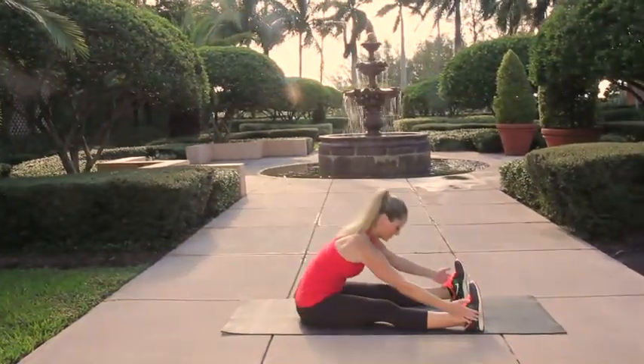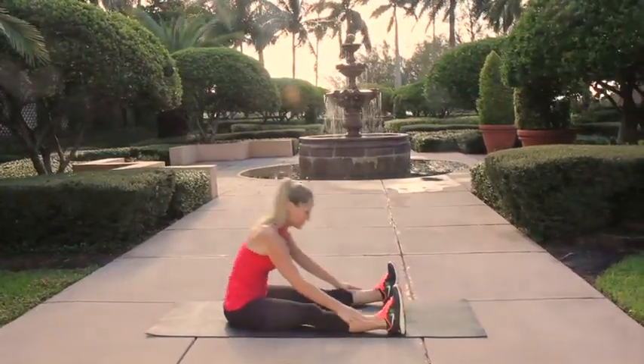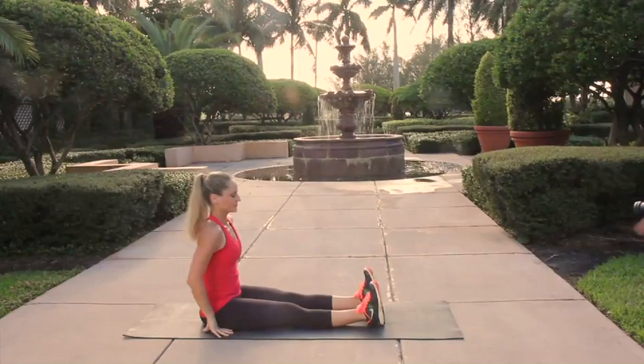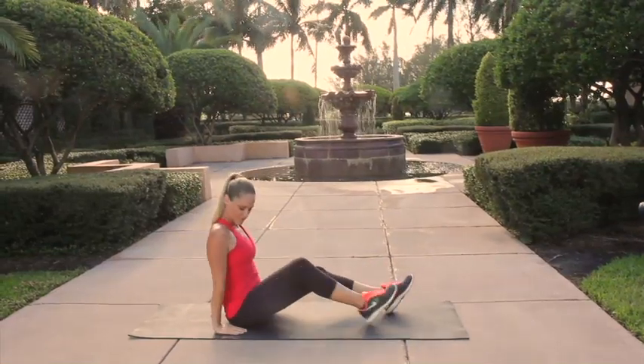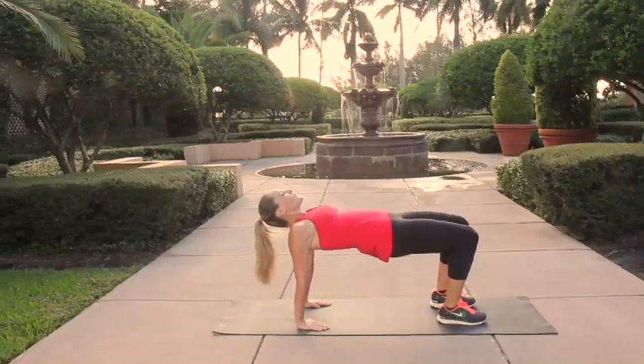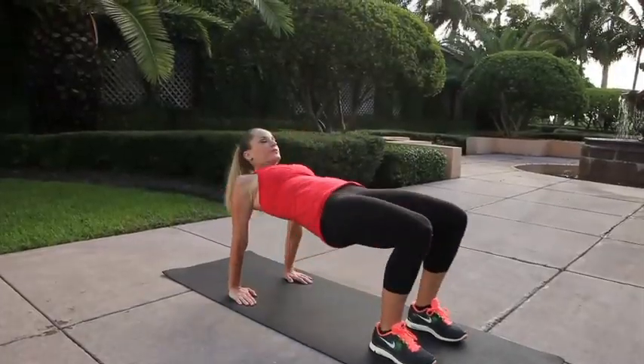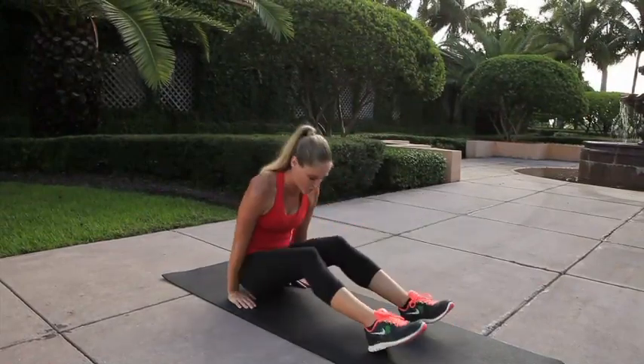Take a stretch forward, and then from here let's bring the legs back together. We're going to repeat that sliding tabletop — bending the knees, taking the feet flat on the floor. Inhale back up to that tabletop position, exhale, try to slide those hips back through the hands. See if you can keep your pelvis off the floor the entire time.